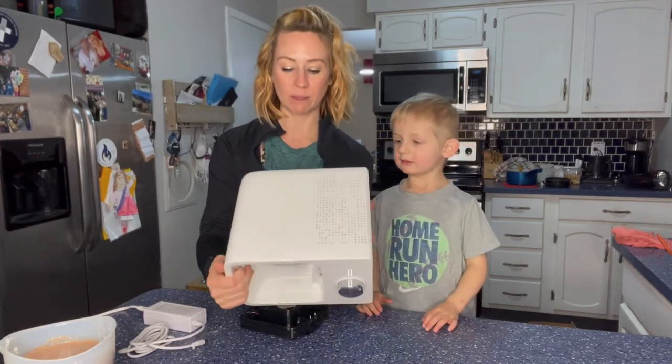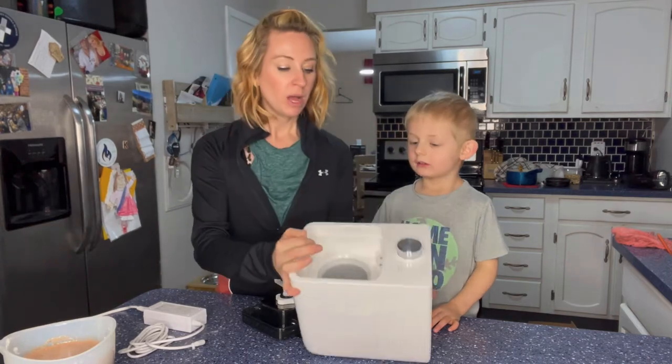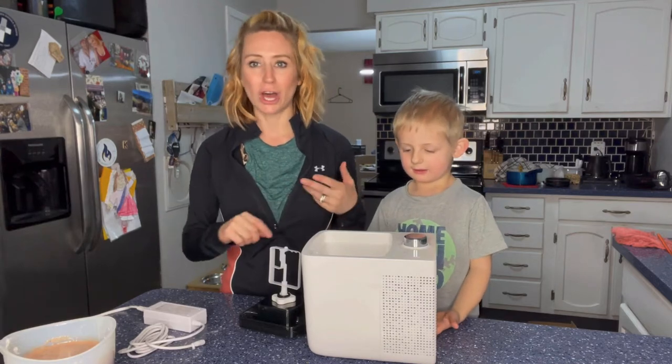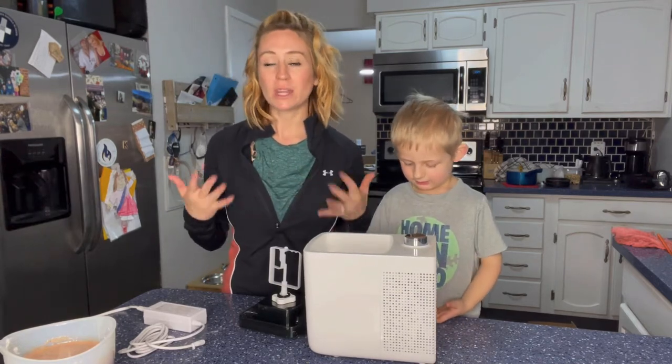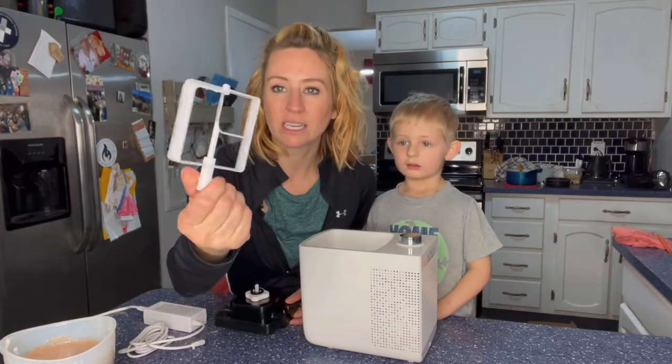So you can see what it looks like. It's going to be very nice and compact. It does have the rubber pieces on the bottom, so it's going to be really easy to use. You're going to be able to make slushies, gelato, ice cream, multiple different things with this.